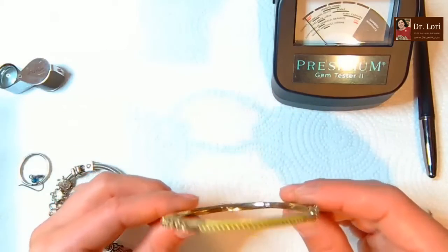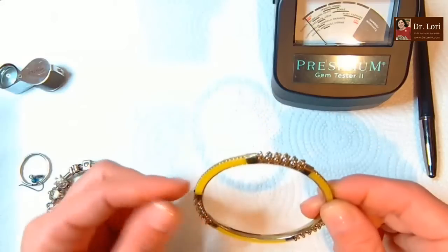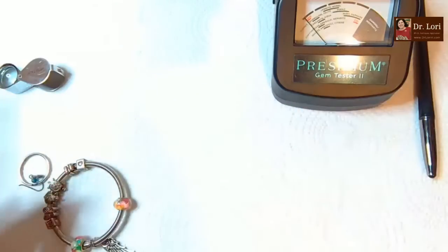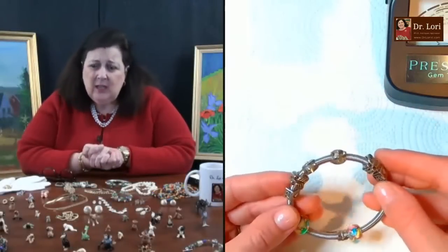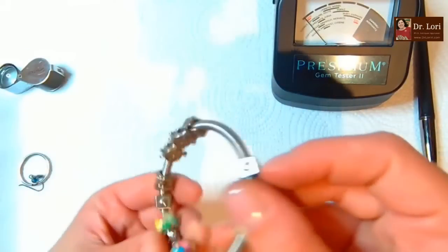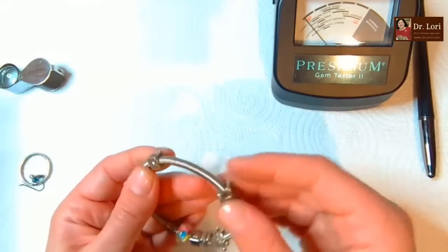I've gotten a lot of these. I actually don't mind this because it's got these little details - it's not just a normal plastic bangle. Well, it has its place. It's looking like a Pandora style anyway - no markings, definitely a knockoff, stretchy.